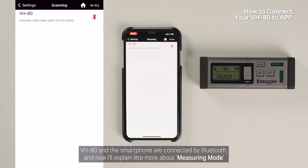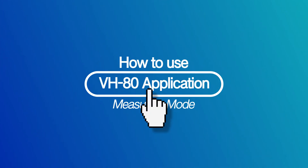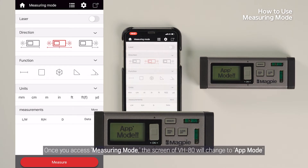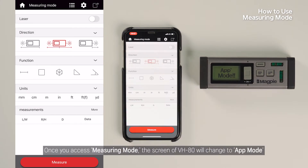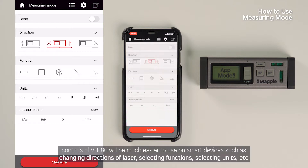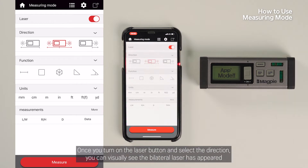VH80 and the smartphone are connected via Bluetooth. Now I'll explain a little more about Measuring Mode. Once you access Measuring Mode, the screen of VH80 will change to App Mode. When measuring remotely, controls of VH80 will be much easier to use on smart devices, such as changing directions of lasers, selecting functions, selecting units, etc. I'll now turn on the laser with my smartphone. Once you turn on the laser button and select the direction, you can visually see the bilateral laser has appeared.